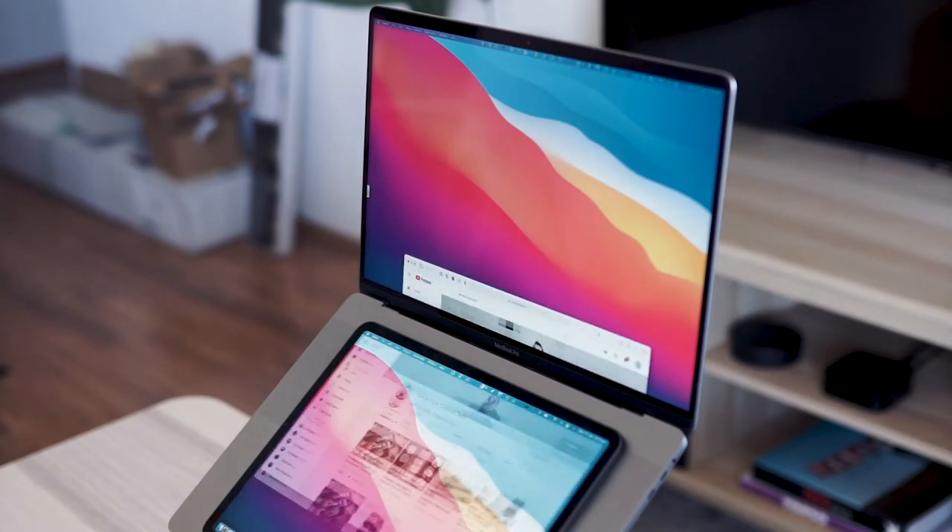The advantages of this setup: it saves your back and neck by bringing the screen completely up to eye level — you're not looking down and hunched over. Nothing's off to the side so you don't need to turn your head to look at a second screen. Everything is in this vertical line perfectly in front of you, ready to access both screens.